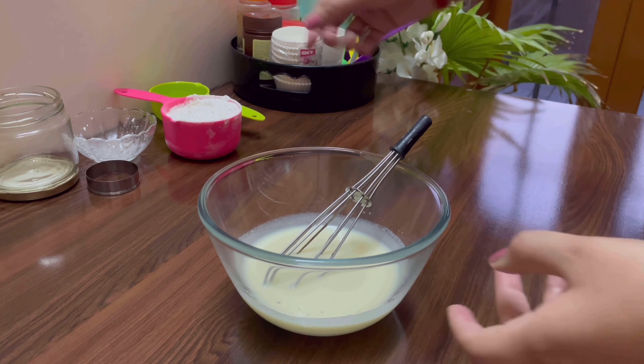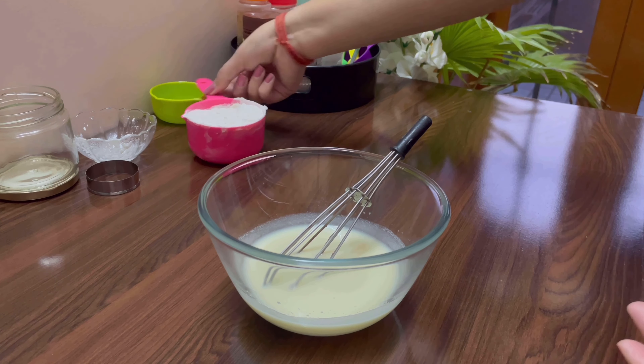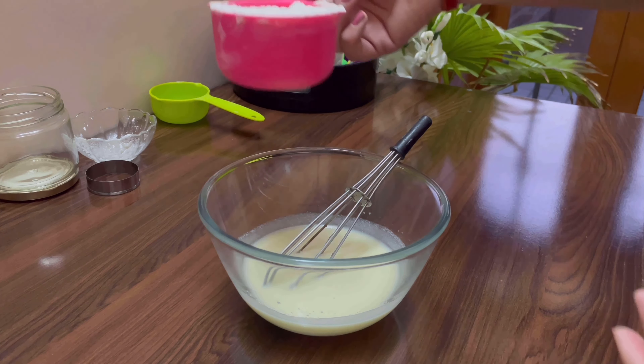Today we are making choco mousse jar cake. Take half cup of refined oil, half cup of curd and whisk them together. You can make this cake as a gift for your loved ones or to take away on a picnic, or if you want to have a jar full of cake.